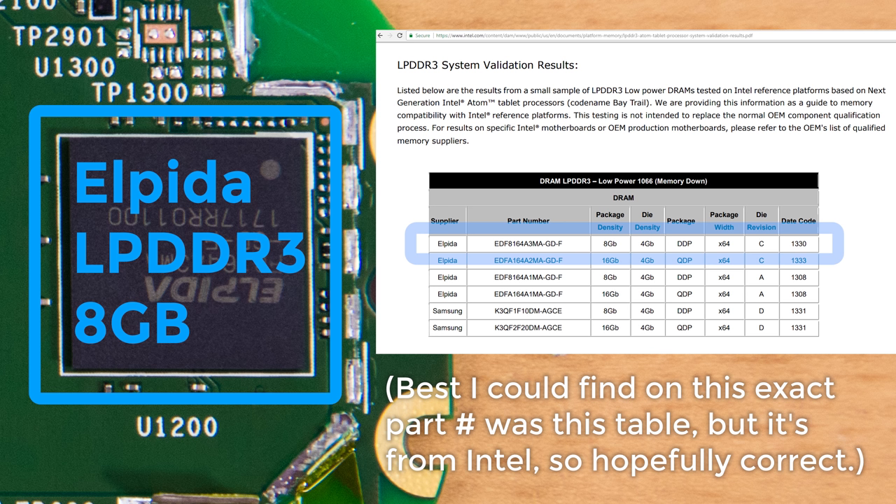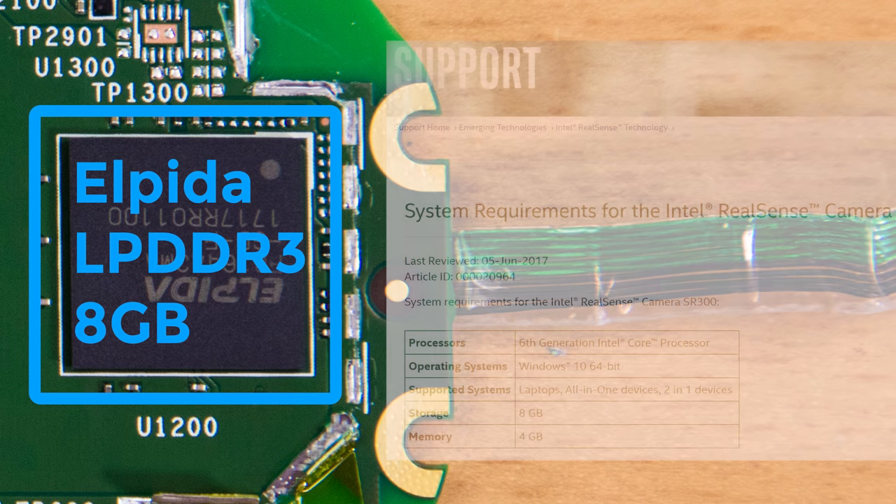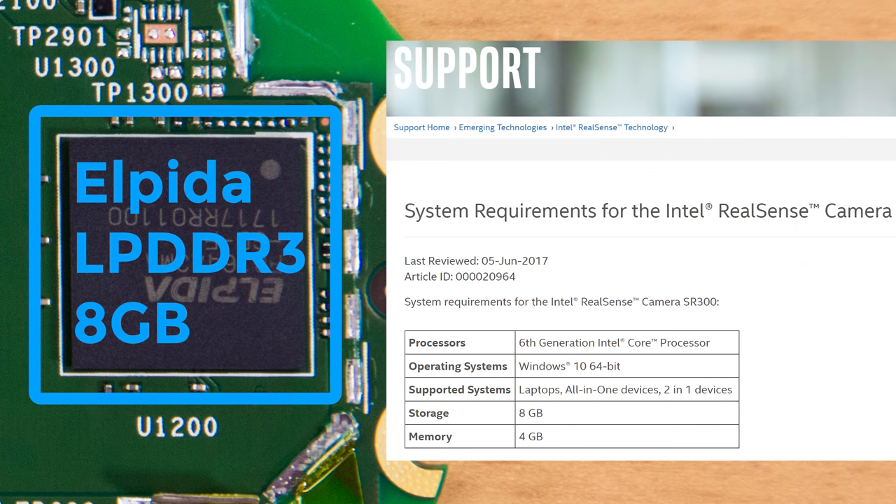Visual processing, especially of Full HD video and images, requires a decent amount of memory. The Intel RealSense SR300's product page shows a recommended 4GB of RAM at a minimum, presumably for their SDK. Tearing into the software on the Look would be a video for another day, though.